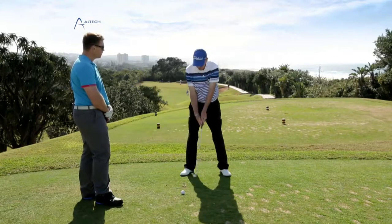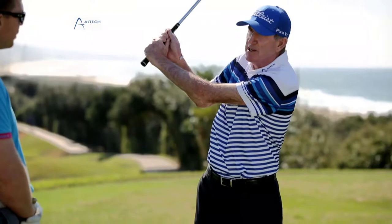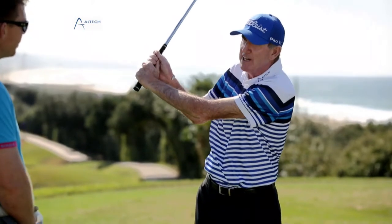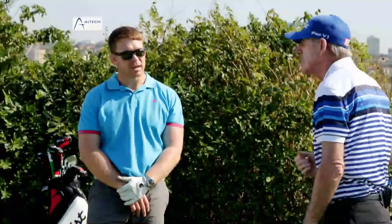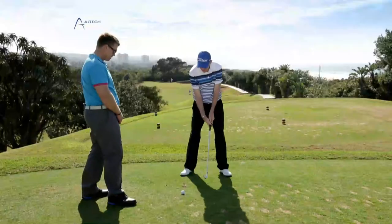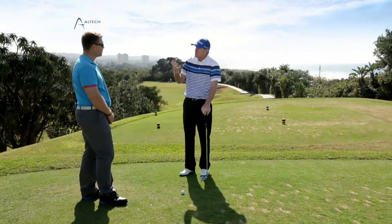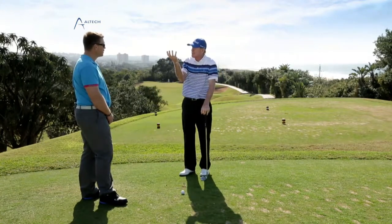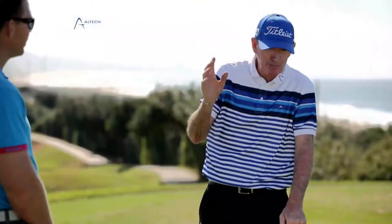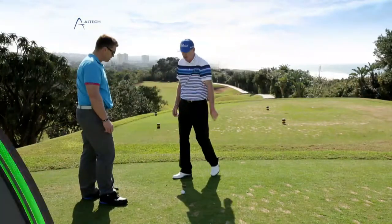The final point: if you're in here steep, you come down steep, get loft, spin up, and lose distance. But here, you're shallow and you've incorporated your whole body — your shoulders rotating round. And I promise you, that's when the game becomes exciting, because there's no effort. If you don't cock and you turn your shoulders, you will be wide.